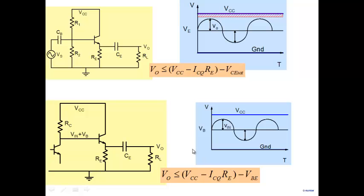We've now seen two constraints. The first was that the transistor should not go into saturation, giving a limit of VCC minus ICQ·RE minus VCE_sat. The second was that the base node voltage cannot exceed VCC, giving V0 less than VCC minus ICQ·RE minus VBE. Comparing the two: VBE is about 0.7–0.8 V and VCE_sat is only 0.1–0.2 V, so the second constraint is always more restrictive — you'll violate it before violating the saturation constraint.